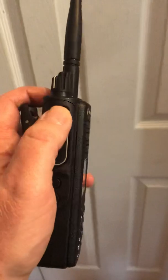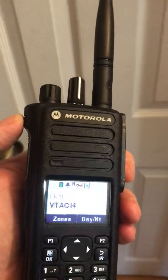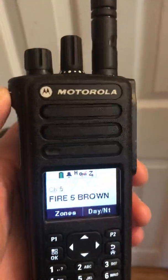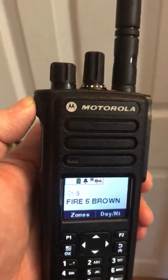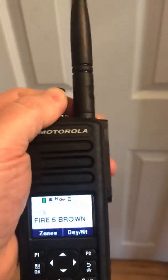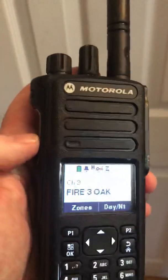The scan button is this button right here, right above the push-to-talk button. There's also a push-to-talk button.